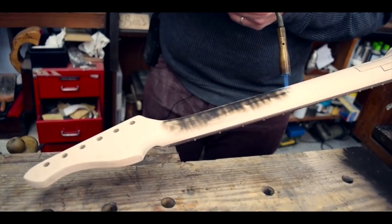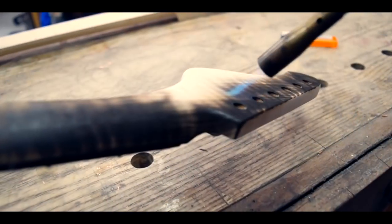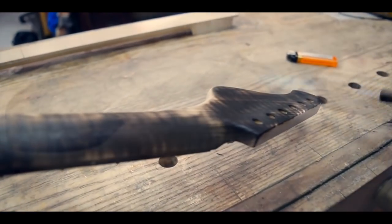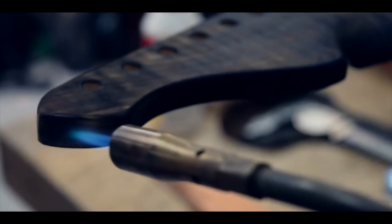Shou Sugi Ban, literally burnt cedar board, is a centuries-old Japanese technique for artistically treating architectural cedar boards used in house building. The end result is an incredibly durable and long-lived piece of wood that will take all the weather that you can throw at it.